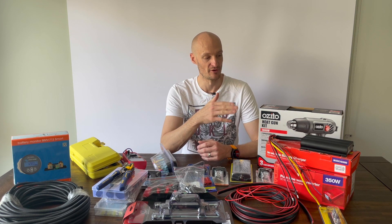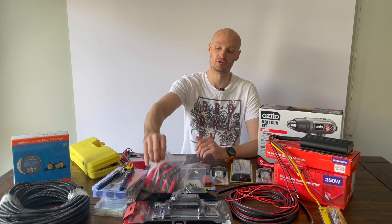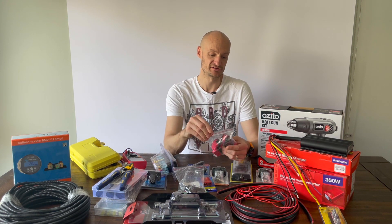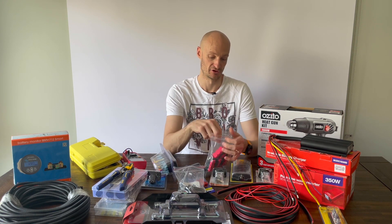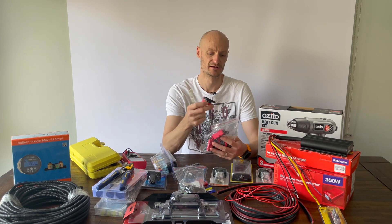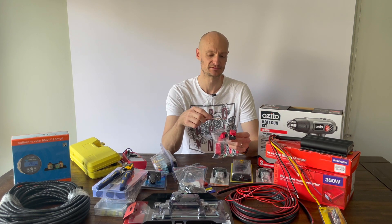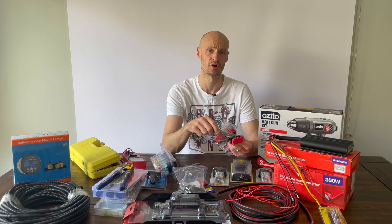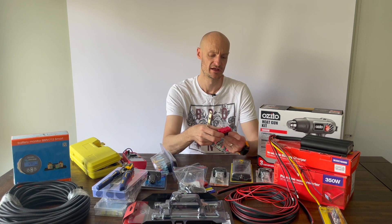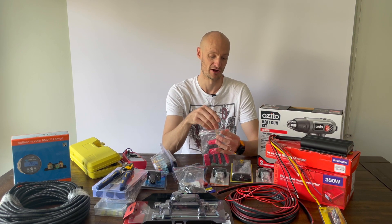From that it'll connect to the auxiliary battery. From the auxiliary battery I'm going to run a number of fuses — you can get these fuses online, which are the multi-fuse bus bars, so you can connect them all together and they're all separate from each other. Because I'm going to be running different circuits, I can put in an appropriate midi amp fuses, basically right off where the main circuits will run.